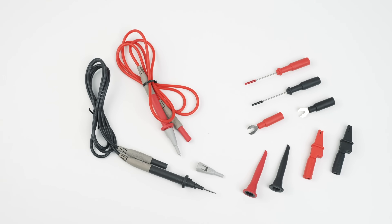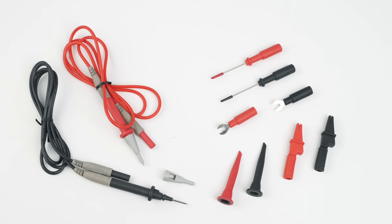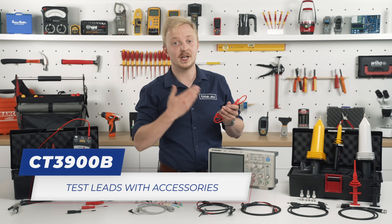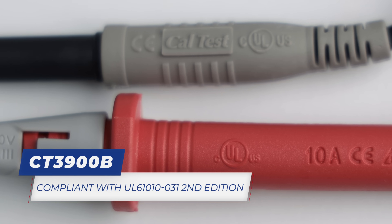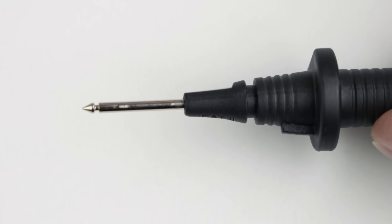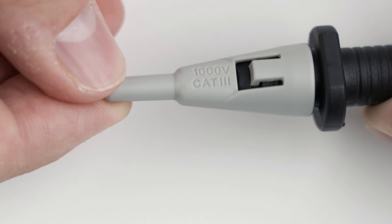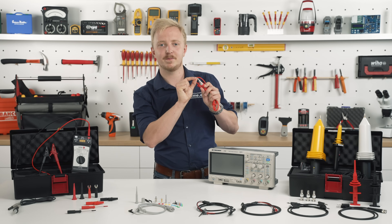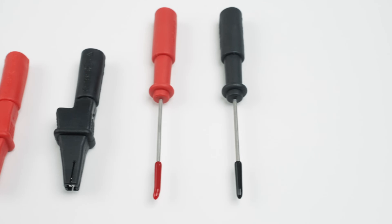A wide range of test probes, tips and test lead assemblies will make your DMM a device of your dreams. The CT 3900 B-Series test leads with accessories are a great choice for safety — they comply with UL 61010-031 2nd edition standards. The handheld probes are CAT 2 1000V rated, and with the included cap, you can step up to CAT 4 600V rating with tip exposure of just a few millimeters. Other accessories include fork, hook, crocodile clips and the test leads themselves.